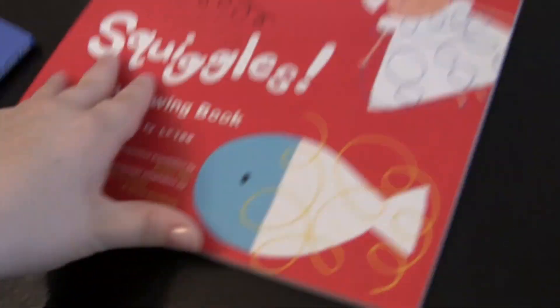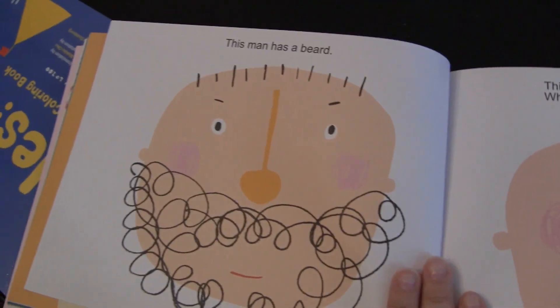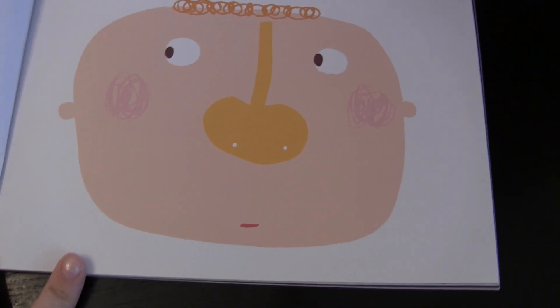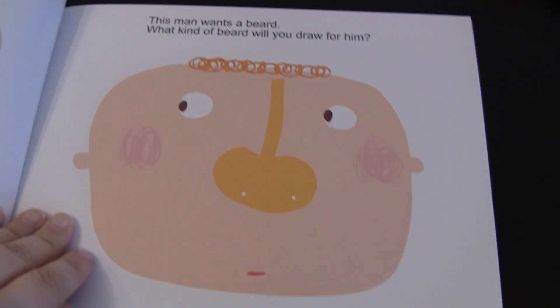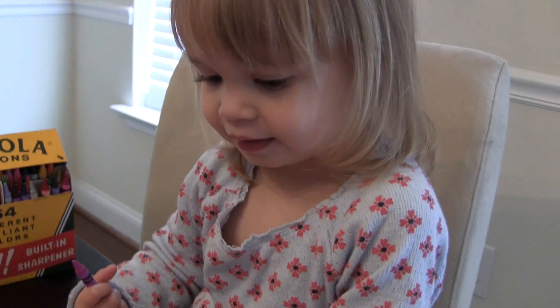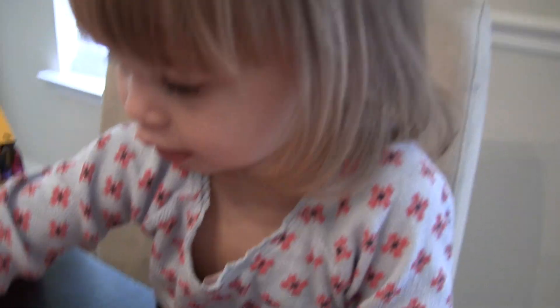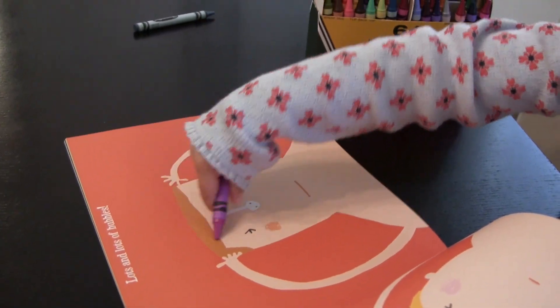So this is the Squiggles book, and this one actually tells you what to draw. You can see this picture — this man has a beard, and this man wants a beard. What kind of beard do you draw for him? You can use your imagination, but it also gives kids a little more direction. You want to draw bubbles like he's washing his hair in the bath? Like this? Yeah, that's perfect.